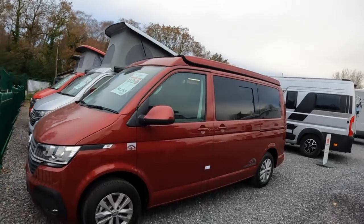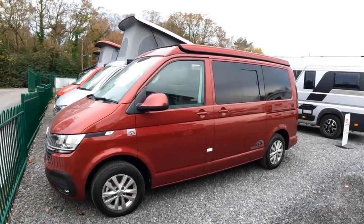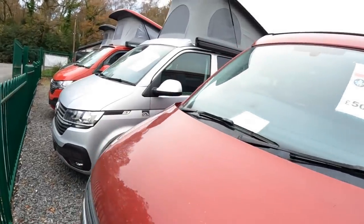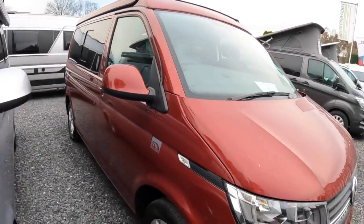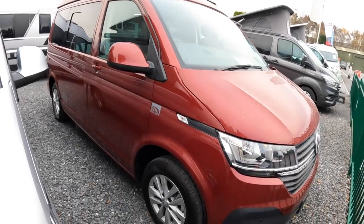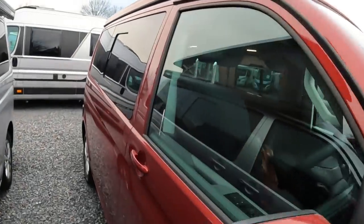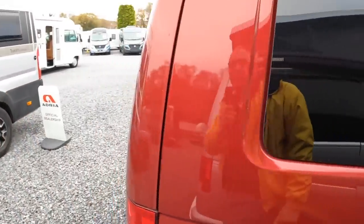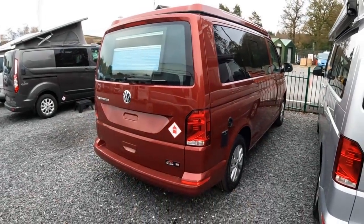This is a VW Hillside Birchover Classic, based on the VW Transporter style of vehicle. These make fantastic family cars that you can take away for the weekend and stay in. We'll take a wander around the outside first — these are a nice looking vehicle. I like the colour of this one and the alloy wheels look very smart. It's the sort of thing you can take the kids to school in, go to work in, park in a car park — a nice compact vehicle that looks pretty cool as well.